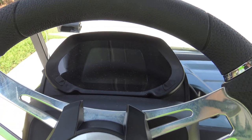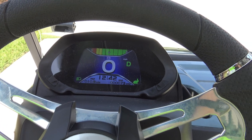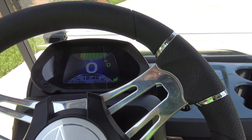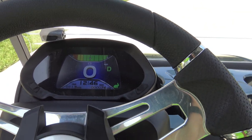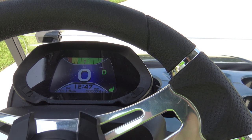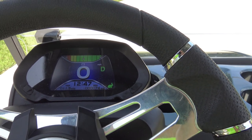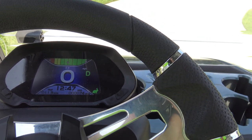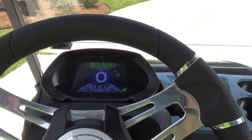One turn of the key and you quickly realize this is not your father's golf cart. Taking a closer look at the interior of the Star EV, you can see it has this nice integrated display. That's also where your backup camera will appear when you put the vehicle in reverse. It has a trip meter and an odometer, and you can select between the jackrabbit mode and the turtle mode. And of course, I'm always in the jackrabbit mode.